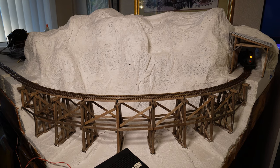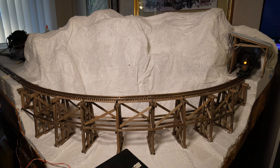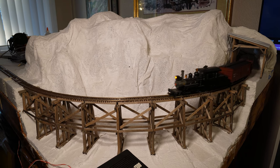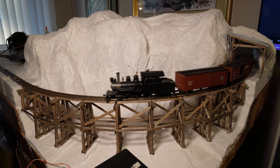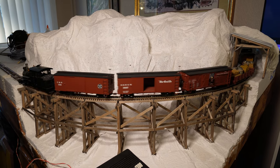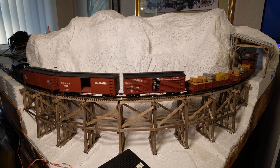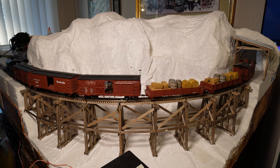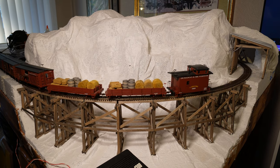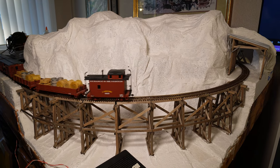Now you can see the train running through the whole setup. The snow shed is not yet glued down, but eventually it will be. You can see everything works just fine — there's plenty of clearance. Thank you so much for joining me on this first phase of construction on the mountain. There will be other updates to show the construction of the mountain as well as other aspects of the model railroad.